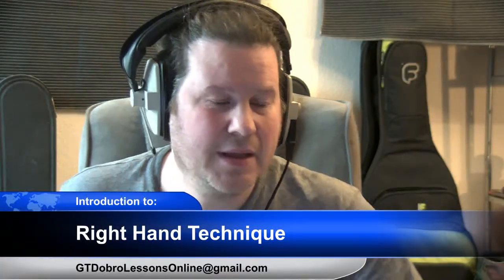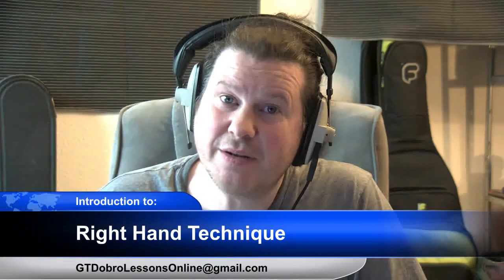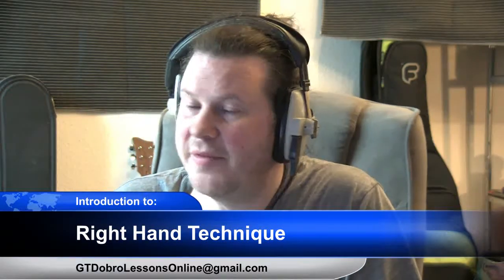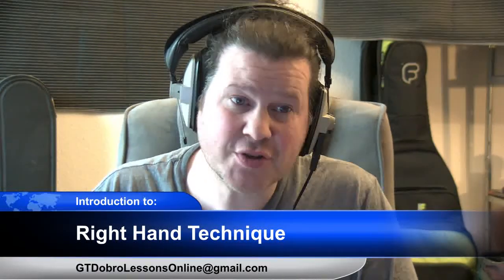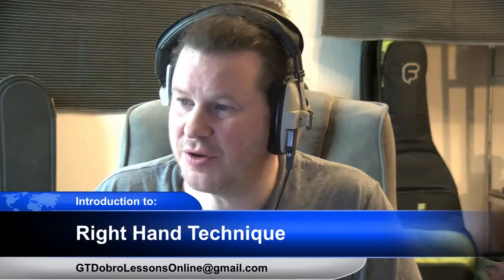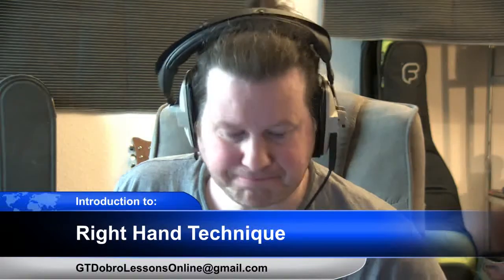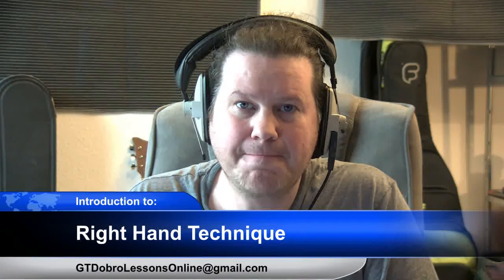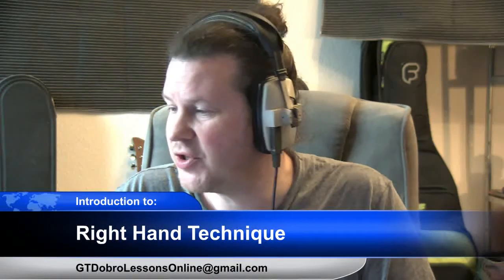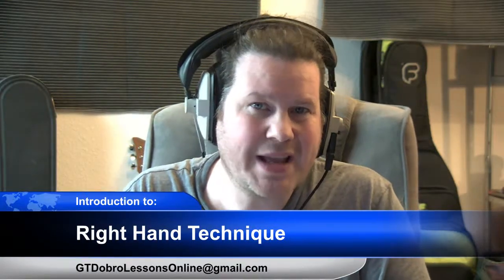Hello there, this is Gavin Taylor. You'll have noticed the previous sign said 'Gavin Taylor Music Tuition.' This is a Dobro channel — my second channel. I've yet to make a proper intro for Dobro, so I'll be posting various videos and live streams, hoping to engage with people about Dobro. Today I thought I'd do a little video — or stream rather — about right hand technique and how I use it.